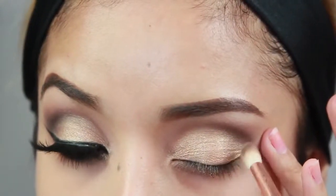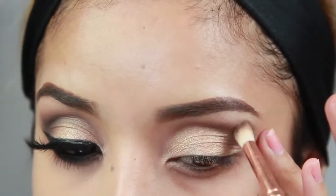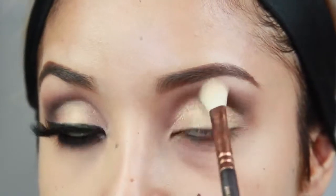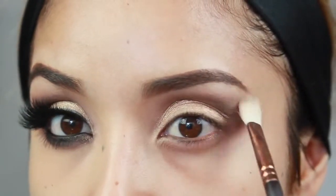Just working and blending that out. Here I'm taking a fluffy brush and blending out the edges of that soft brown because everything needs to be nice and smoked out.